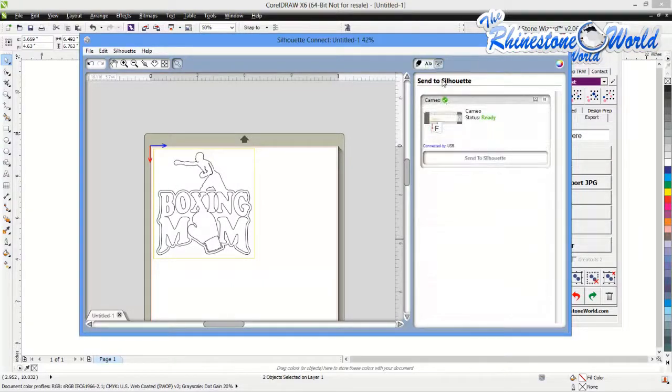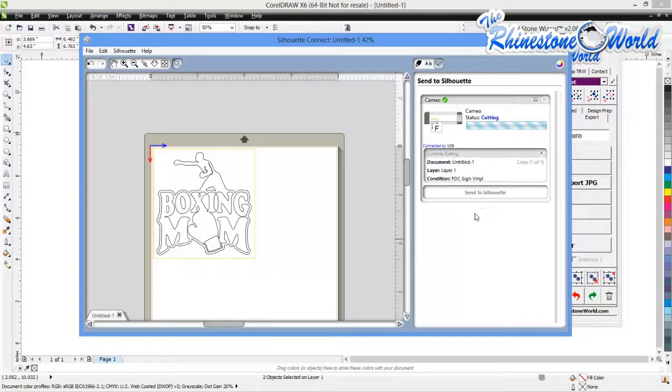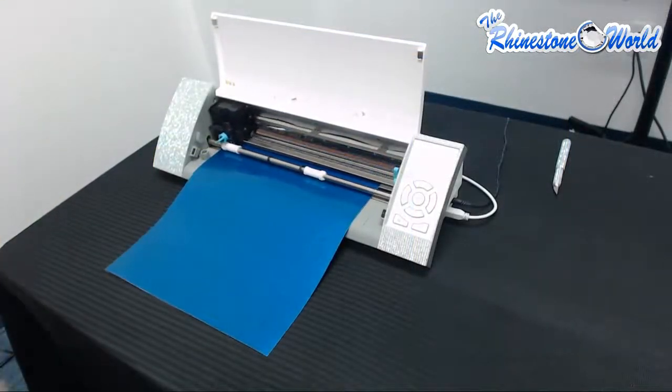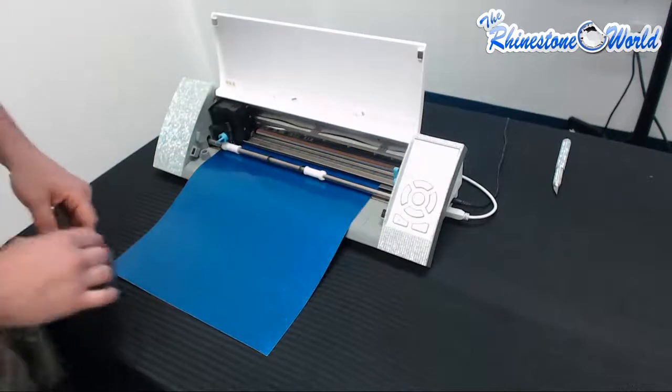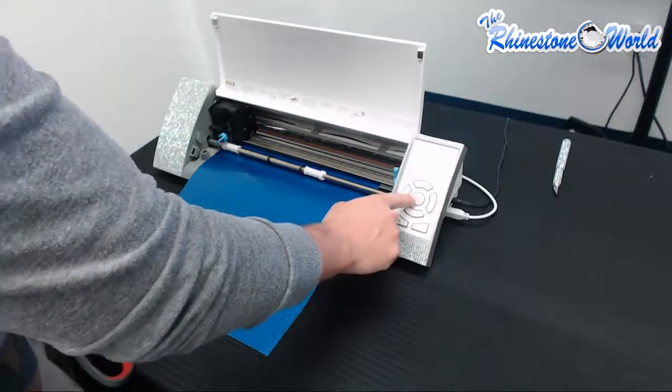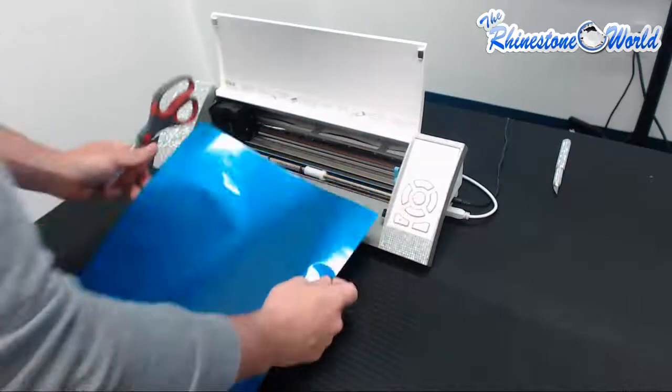We're going to go ahead and Send to Silhouette, and this is going to begin the cutting process. Our design is cut out, and now we're ready to unload the media — just do that by hitting Enter. And there we go.